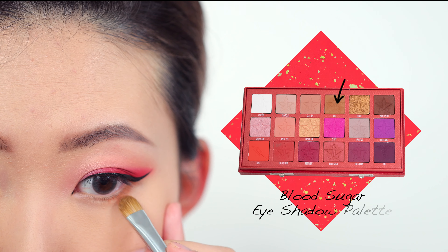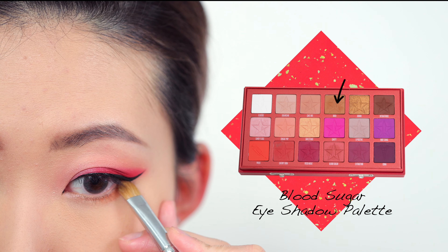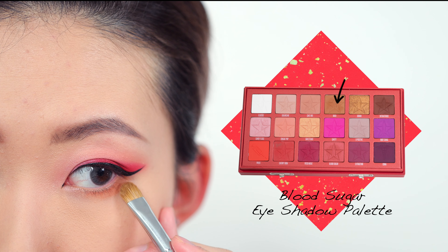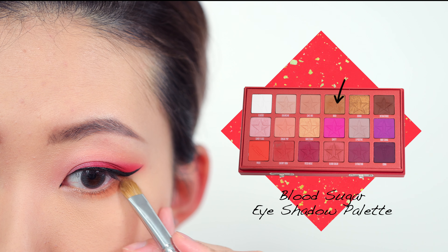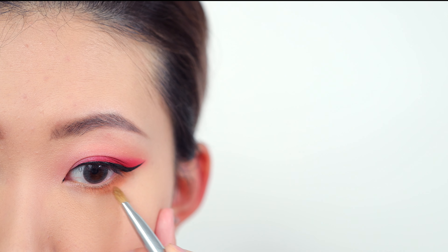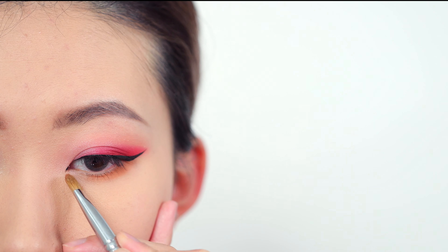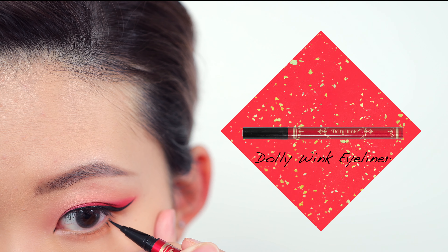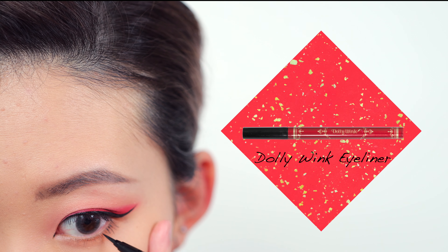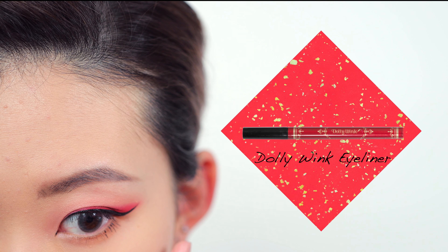Then I'm going into the shade called Ouch, which is a khaki shade. I'm using it on my lower lash line to echo the top — this will really help with balancing the eye so it doesn't look top heavy. Then I'm going back to the black liquid eyeliner again, using very precise small strokes to give myself some faux lashes on my lower lashes.